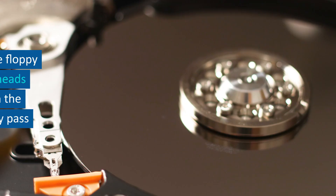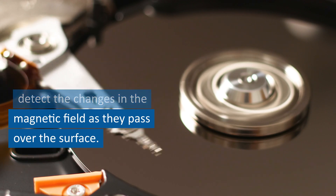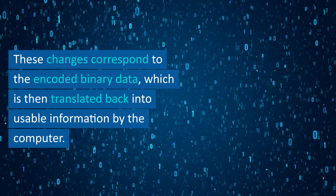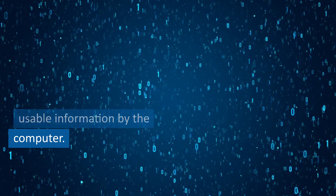Reading data. To read data from the floppy disk, the read/write heads detect the changes in the magnetic field as they pass over the surface. These changes correspond to the encoded binary data, which is then translated back into usable information by the computer.